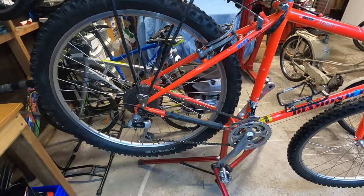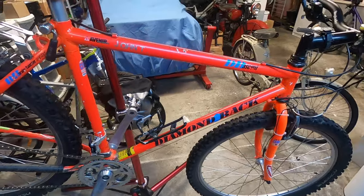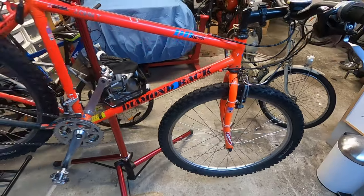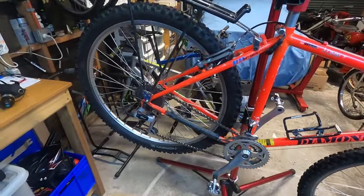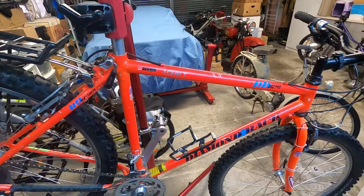Welcome back — here you have it, the 1991 Diamond Back Ascent. This is my first mountain bike and I still remember seeing it in the shop window, going home and telling mum and dad that I'd found a bike that I liked, and yeah, eventually getting this one.